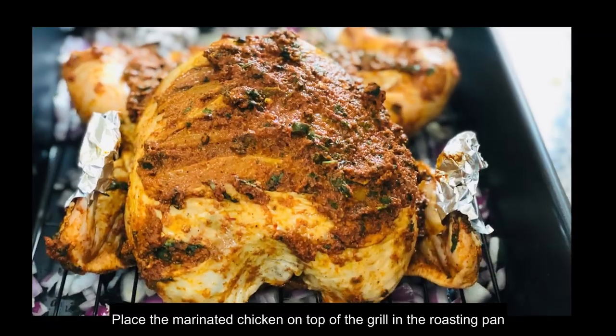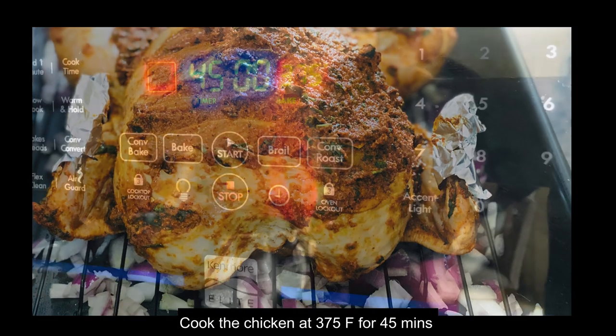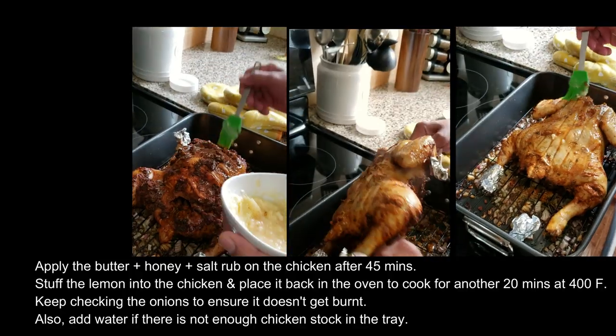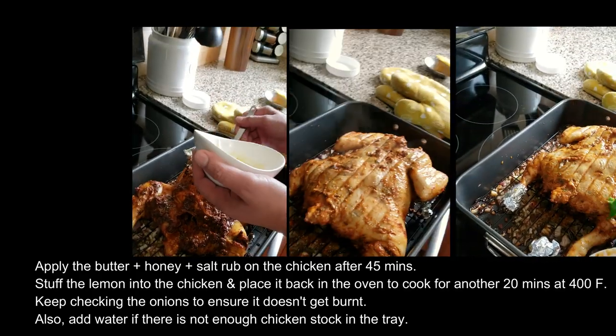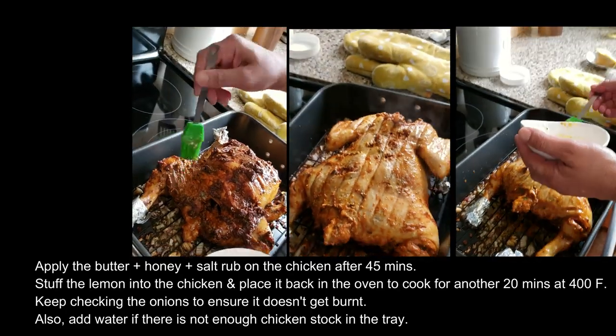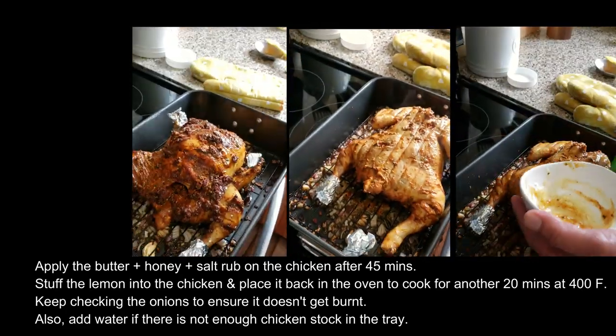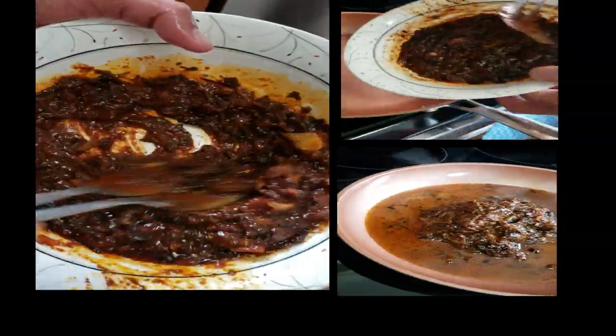The chicken is first cooked in the oven at 375 degrees for around 45 minutes. After 45 minutes, rub the honey butter salt mixture around the chicken, stuff the lemon into the chicken, and put it back in the oven to cook at 400 degrees for 20 minutes. This will make the chicken crispy on the outside, flavorful and juicy on the inside.